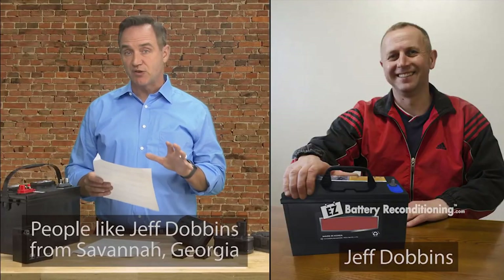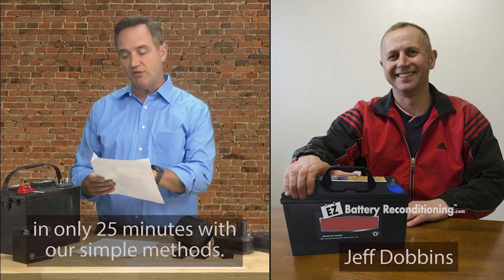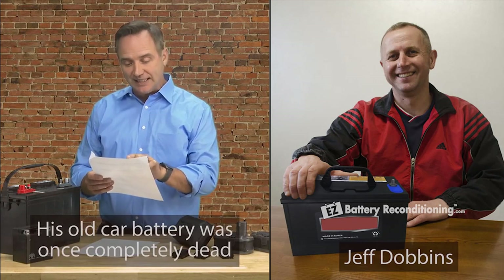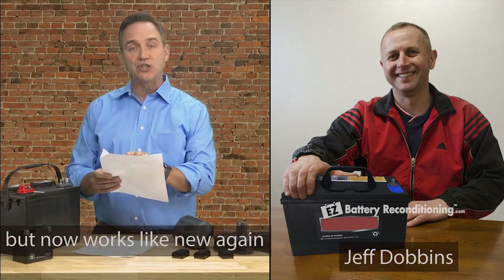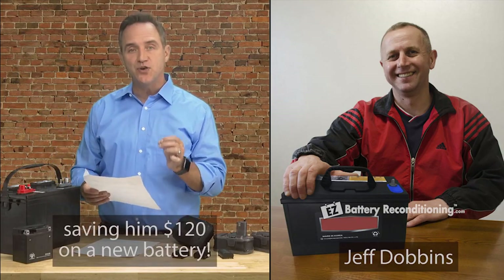People like Jeff Dobbins from Savannah, Georgia, who was able to recondition his old car battery in only 25 minutes with our simple methods. His old car battery was once completely dead, but now works like new again, saving him $120 on a new battery.